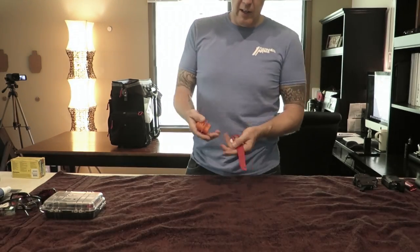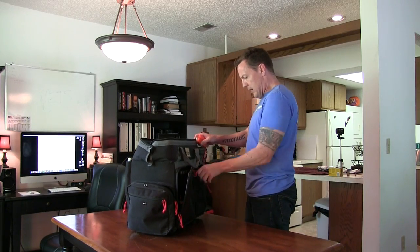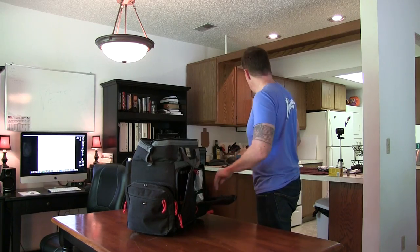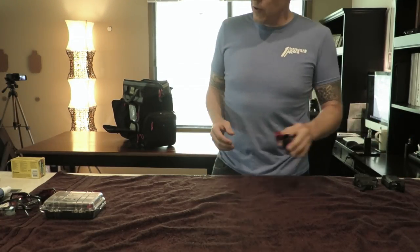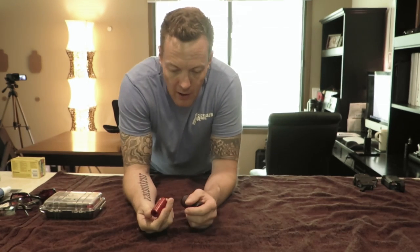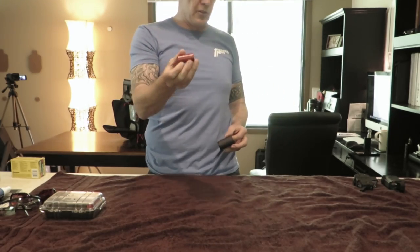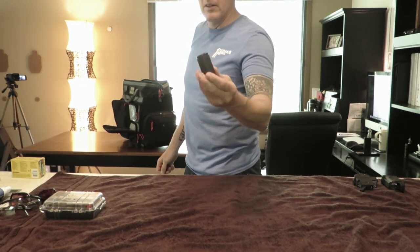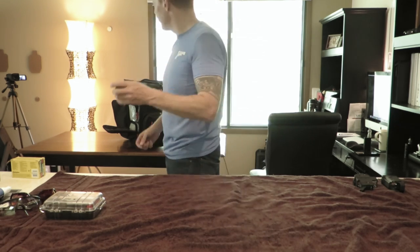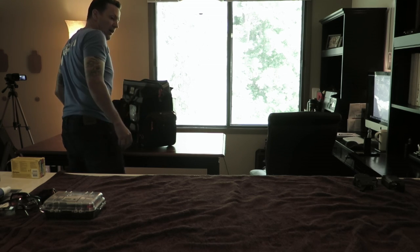I also carry a couple of chamber flags because some matches require you to flag your guns, and you never quite know when you're going to need them. I keep the JP chamber checker for ammunition — this go/no-go gauge is something I picked up after my gun blew up, and I run all my rounds through it every time. And then there's the Little Crow sunshade for the Vortex Razor 1-6, because at the match we're going to there will be quite a bit of long range and I could end up staring right into the sun.